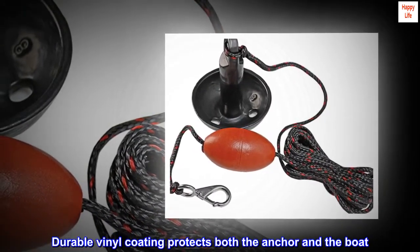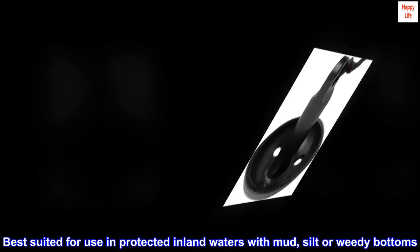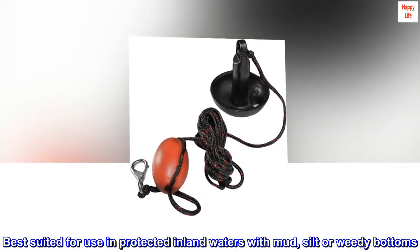Durable vinyl coating protects both the anchor and the boat. Best suited for use in protected inland waters with mud, silt, or reedy bottoms.